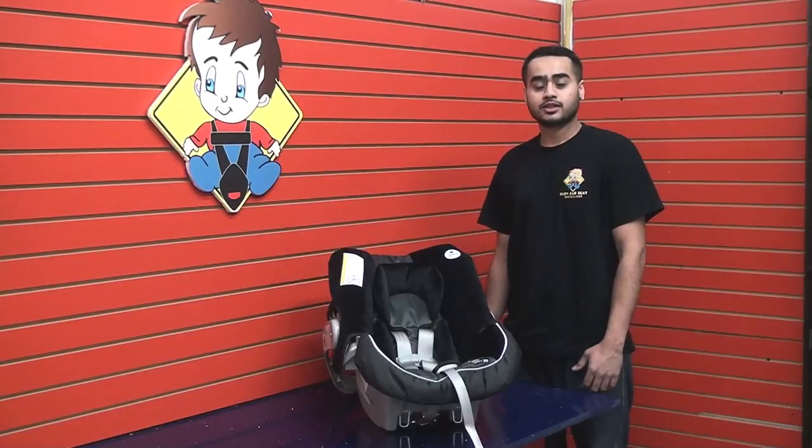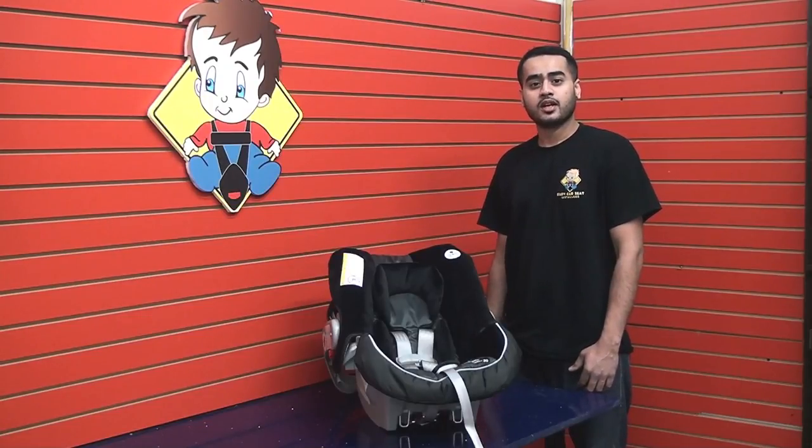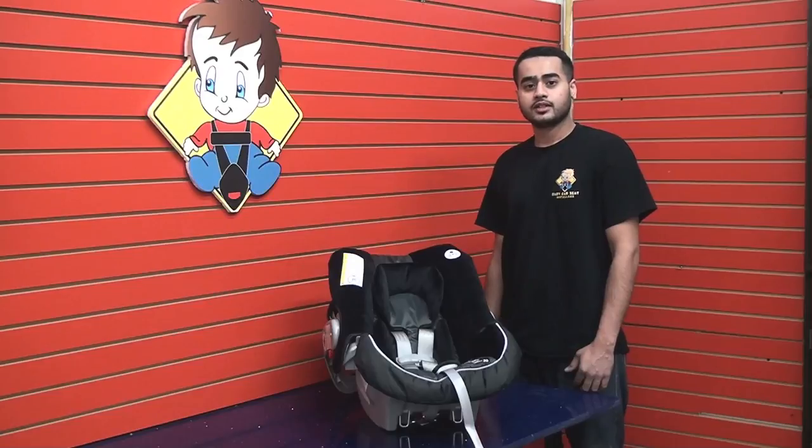Hi, I'm Mohammed from Baby Car Seat Installers and in this video I'm going to show you how to correctly harness a child using the 5-point harness system in the Graco Snug Ride 30 Infant Car Seat.